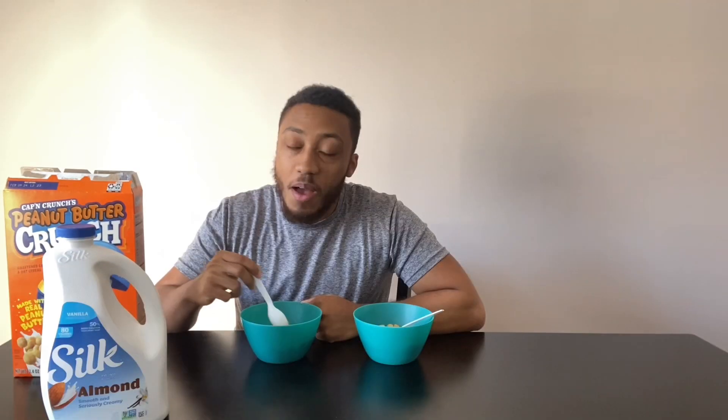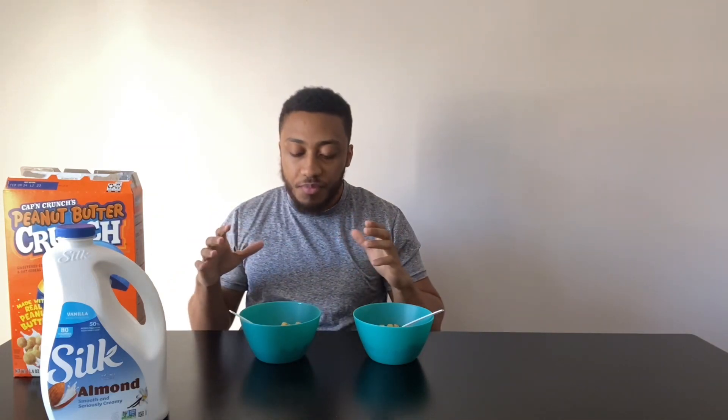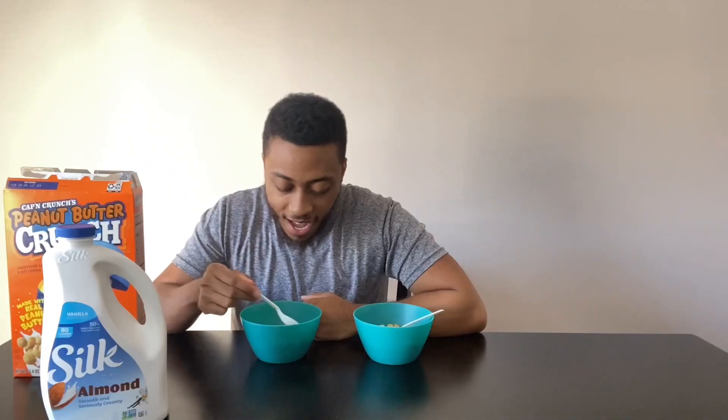You ever had a peanut butter cookie? It kinda tastes like that. A peanut butter cookie's like the worst type of cookie. Let me get another one. Yeah, not my favorite. I mean, it's not bad. It's basically like Crunch Berries — it's got the texture of Crunch Berries, but it feels like I'm eating regular Cap'n Crunch, and there's just like a little bit of peanut butter flavor to it. It's not bad, but it's not good either. It's like mid. I would say it's like a solid five.